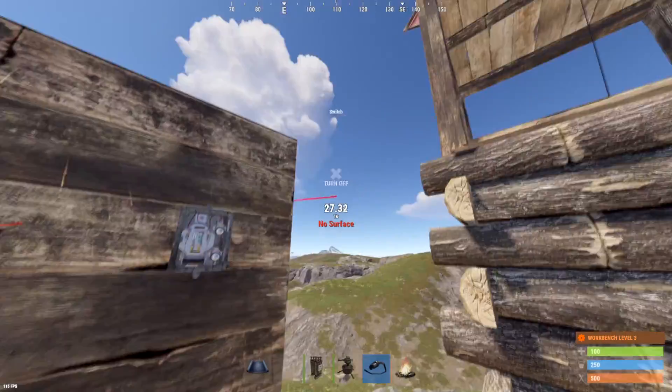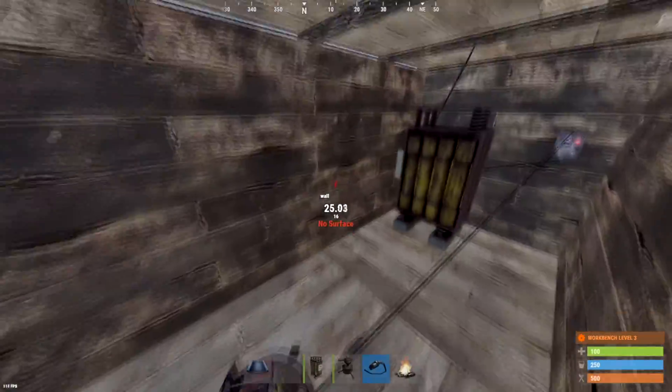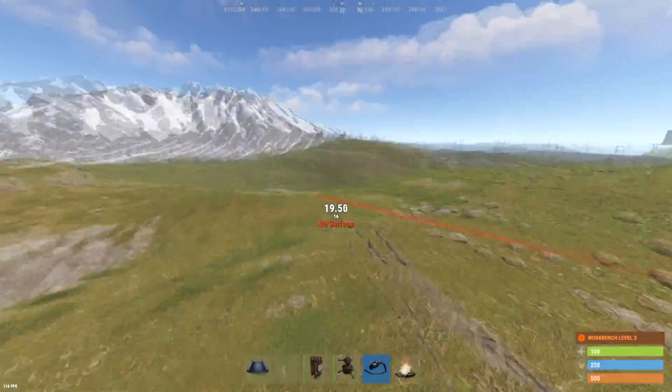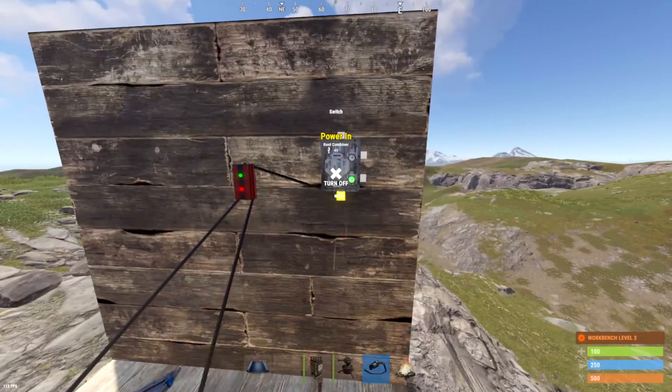So that way, let's say I wanted to charge up a battery a lot, really fast with a bunch of solar panels. I could put them through a bunch of root combiners, and then it would charge up that battery super fast.